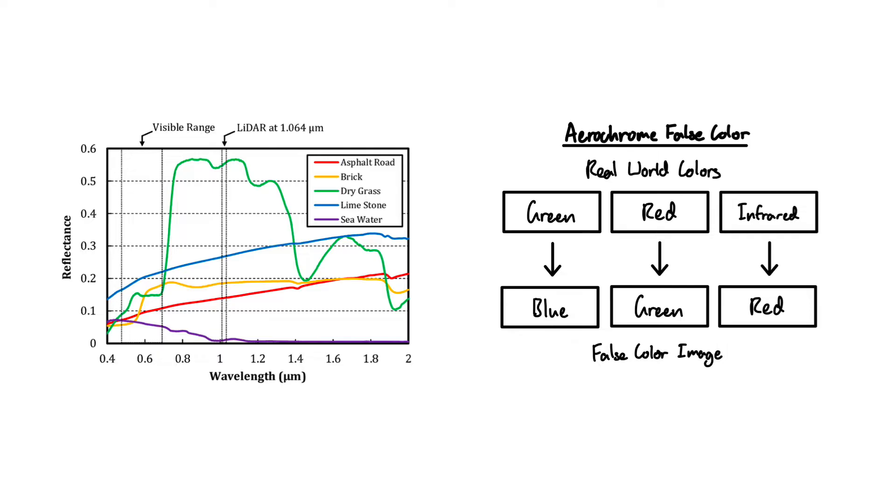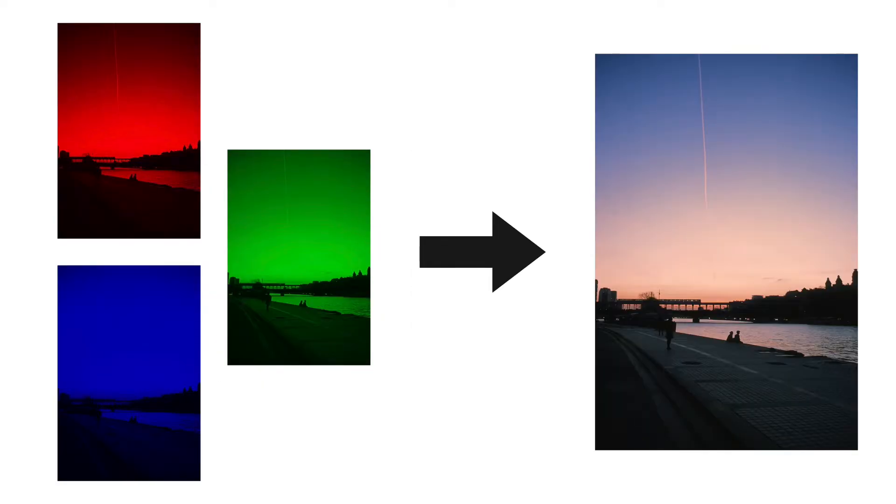So how do we recreate this? While color infrared film is no longer being manufactured, we still have black and white infrared film, and that's what makes all of this possible. We can use a method called trichrome photography to mimic a color photo by taking three black and white photos. You simply take a black and white photo with a red filter, green filter, and then a blue filter, and then overlay these images to create a color image.